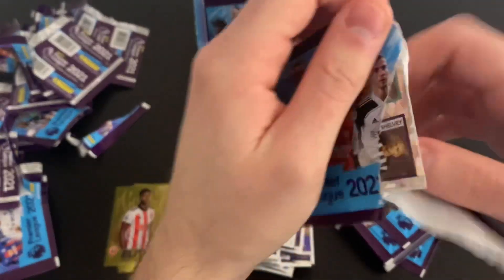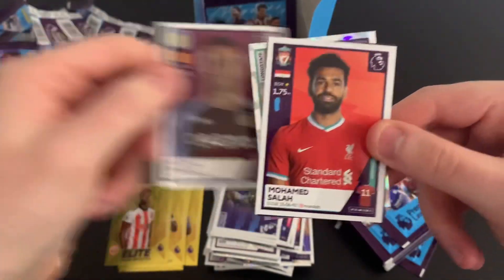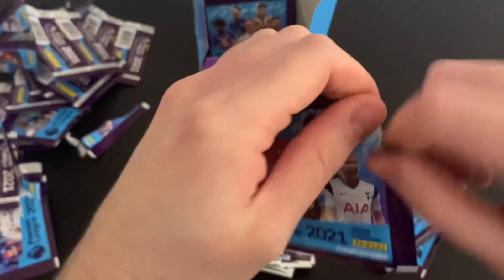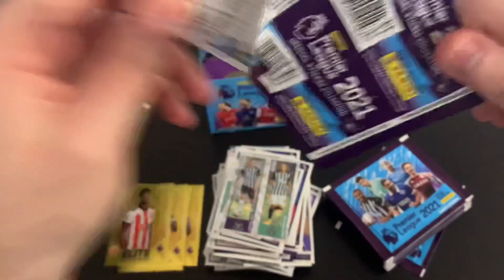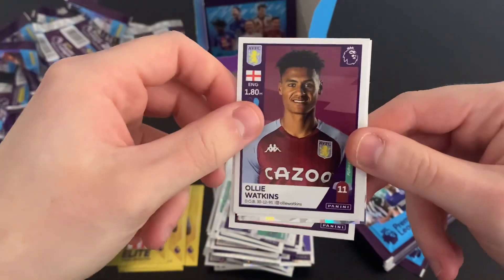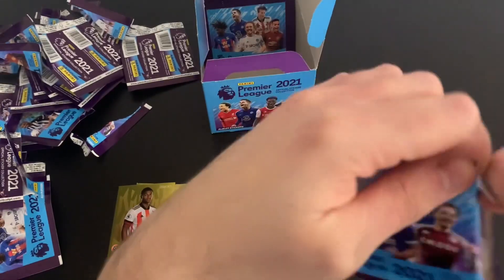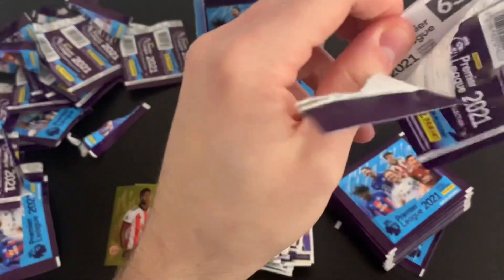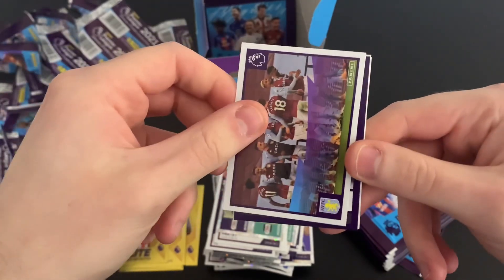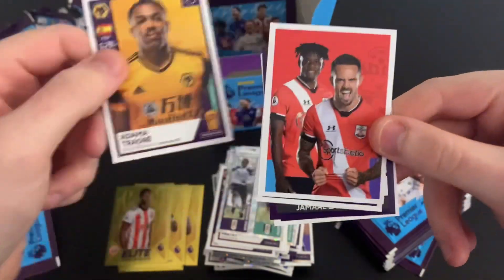We're making good inroads into this box of stickers — the pile in front of me is growing by the minute. We've got Engels, Mohamed Salah, Lewis Dunk captain, and key player Oli Norwood. Then Luckman and Anguissa again, Thomas Partey — fantastic as an Arsenal fan — Oli Watkins, Campbell Grazicki, and Oli Norwood. I'd say we've probably got roughly half the box left. Next pack: the Southampton duo, Aston Villa team, Jamal Asal captain, Will Norris, and Adama Traore.